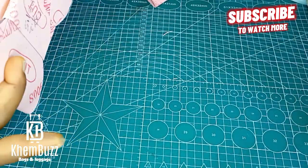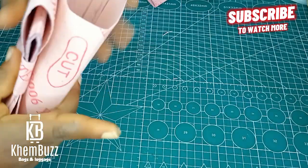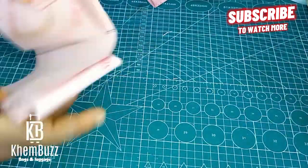All you have to do is watch this tutorial and get it right. Thank you so much for watching — I love you all.